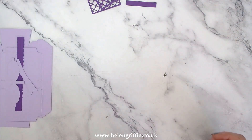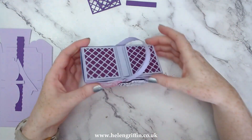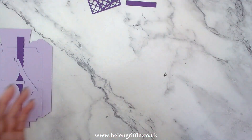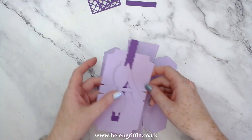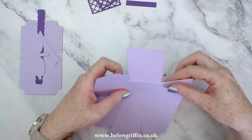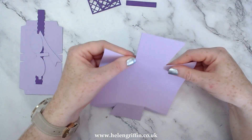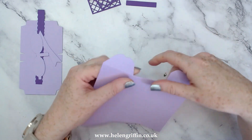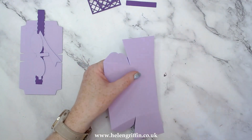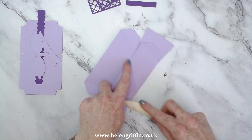Now Victoria has popped her handle on with some brads so you can do that, or you can add your handle just with glue - it's up to you how you would like to do that. So this cuts the tin or the base all out in one go, so you've just got the score lines there. Fold those down.